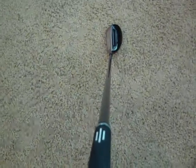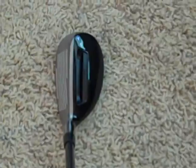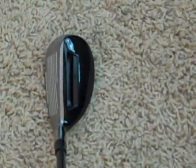Here's a down the shaft view of the six hybrid. Really looks nice at address. I think this is going to hit very well. As you can see, it doesn't show a lot of top line — not like it in the irons. Of course there is because it's a hybrid, but visually you really don't see a lot of top line on it. Kind of neat how they did that.